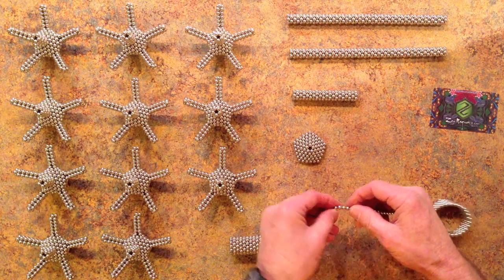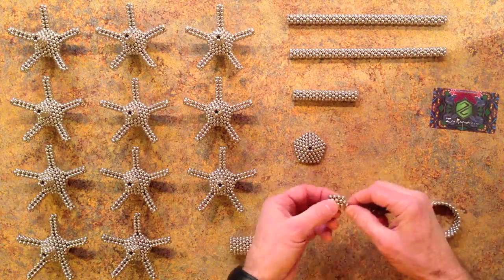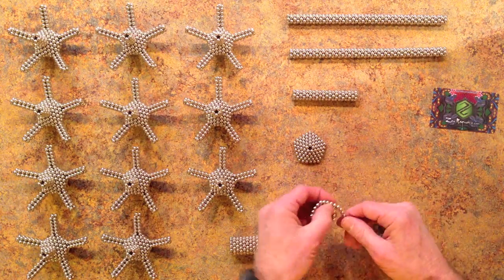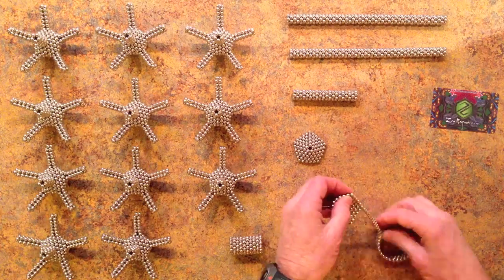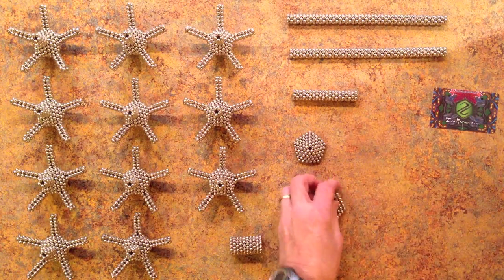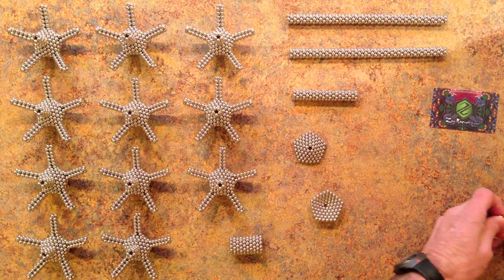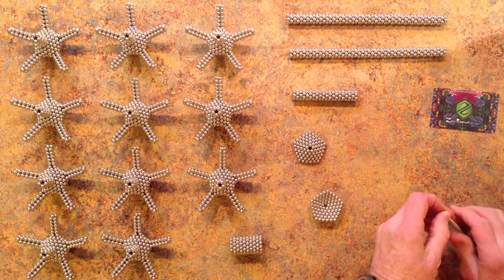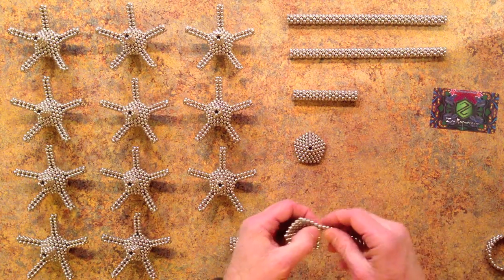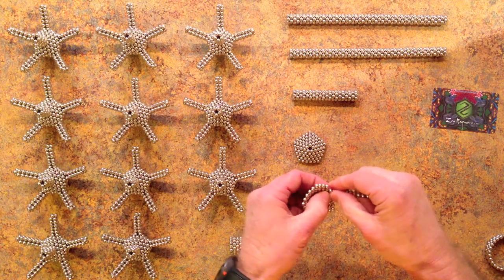And we'll make a concave one. Then we're going to remove four magnets from each corner of one of these pentagons: one, two, three, four.